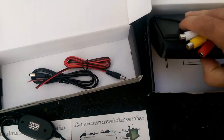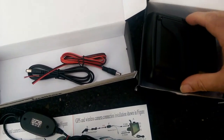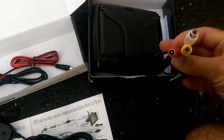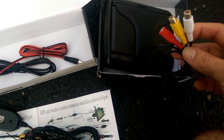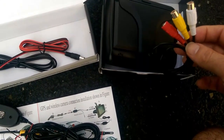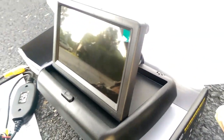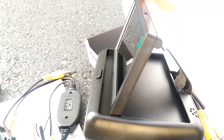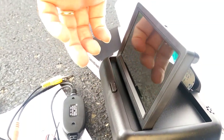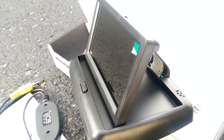In a separate box, the monitor was shipped. It looks like it's probably just an off-the-shelf type monitor. It has a power connection, a video connection, and it looks like sound, which isn't actually needed for this application. This is the monitor opened up — it's in a nice convenient mount that hides nicely, and it'll sit on the front console dashboard.